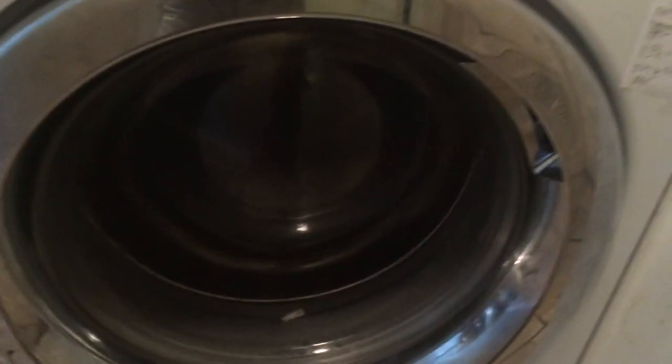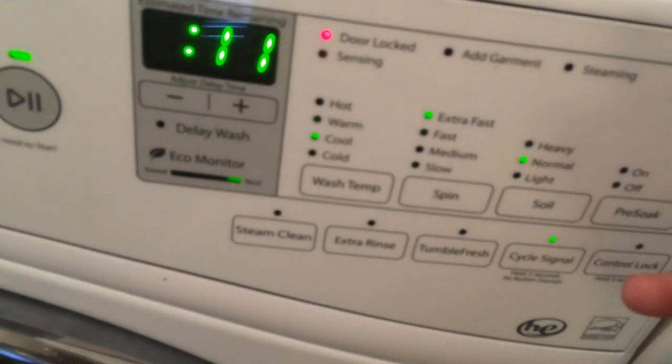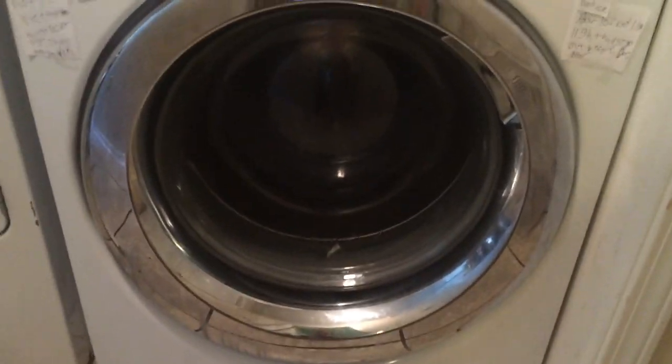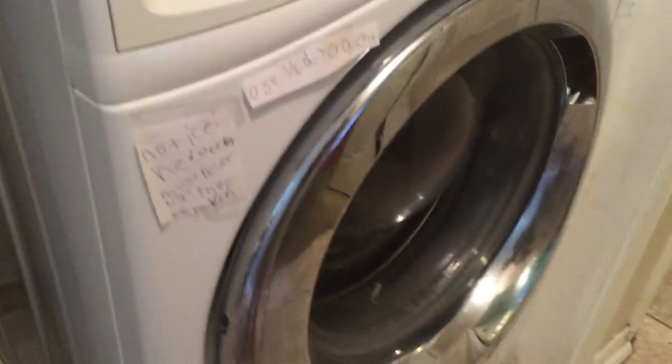It's going from the wash to the final spin. It's on the final spin cycle now. It's quiet. It doesn't have a light in this one. It's just great.